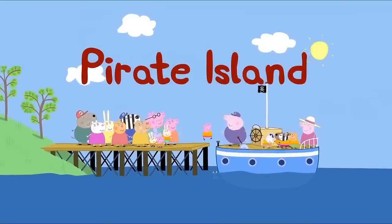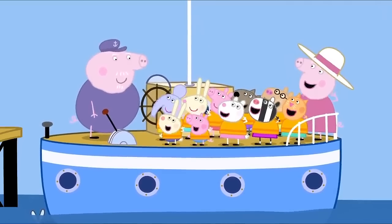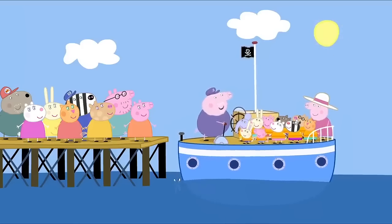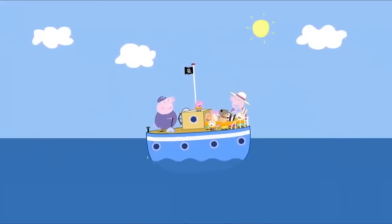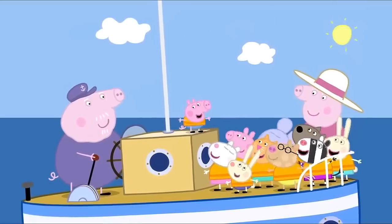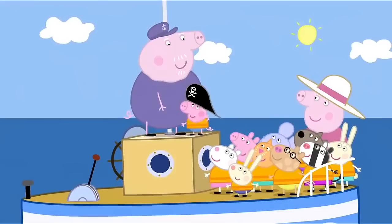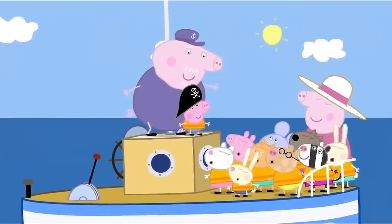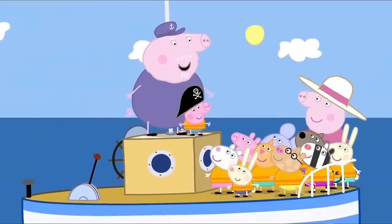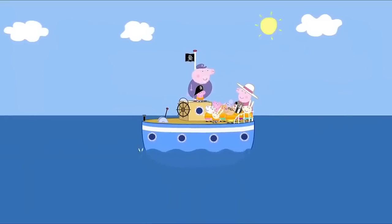Pirate Island. Grandpa Pig is taking Peppa and her friends for a day out on his boat. Everyone on board. Peppa and her friends are all wearing life jackets. George, you could wear my pirate hat. Today, we are sailing to Pirate Island. If we're lucky, we might find buried treasure. Wow. Pirate Island sounds like a great place.